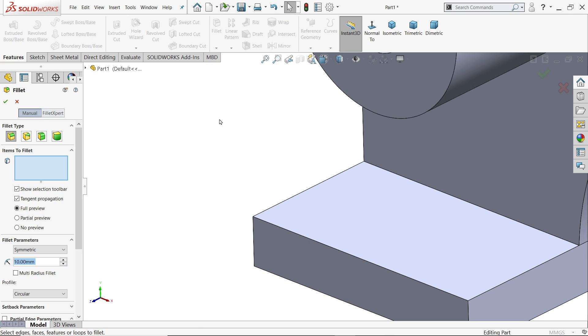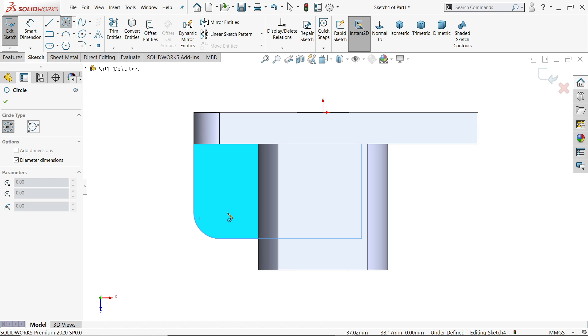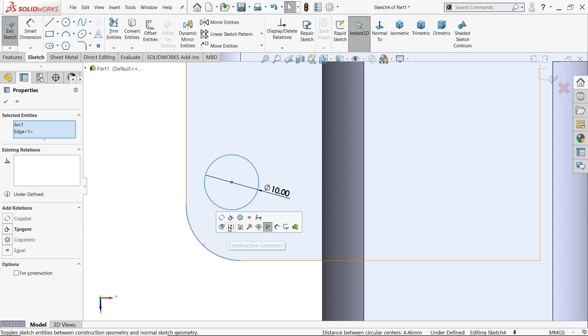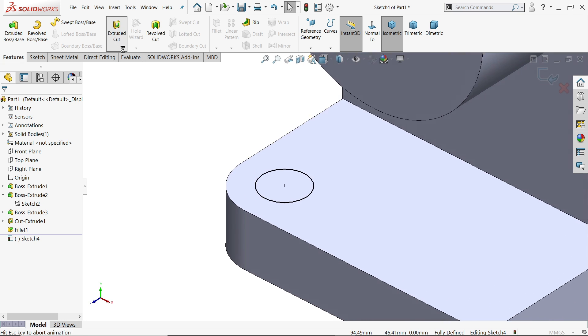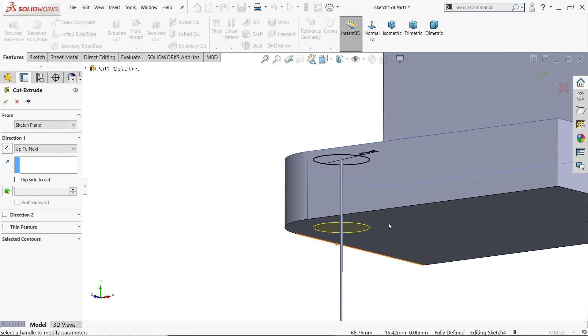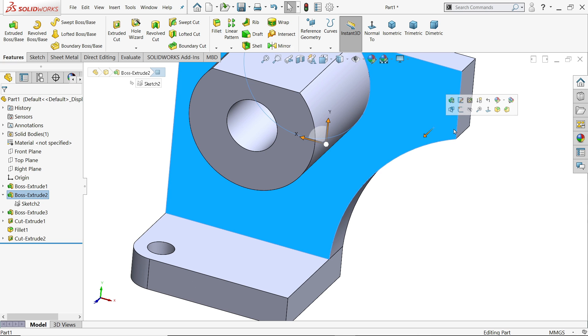Now fillet: constant size fillet, symmetric, 10mm — select this edge. I'll select this face, sketch a circle at 10mm. Hold shift key, select this circle and the corner circle, relation concentric — it's fully defined. Feature: extruded cut, this time I'll choose up to next — either all or next works, since we want to cut up to this wall. Now we need to make one more cutout.